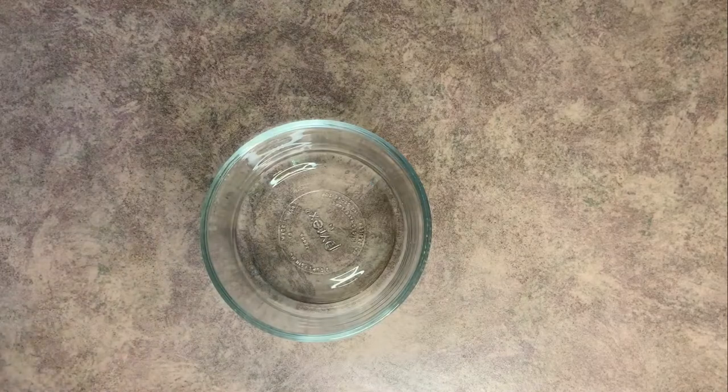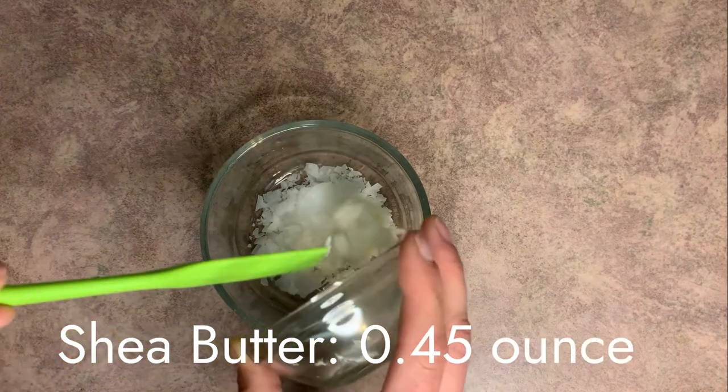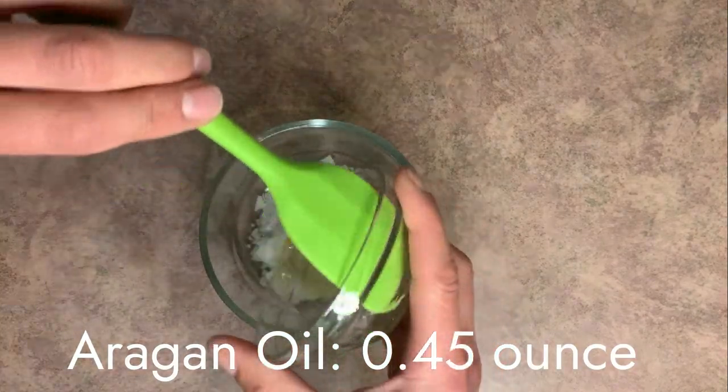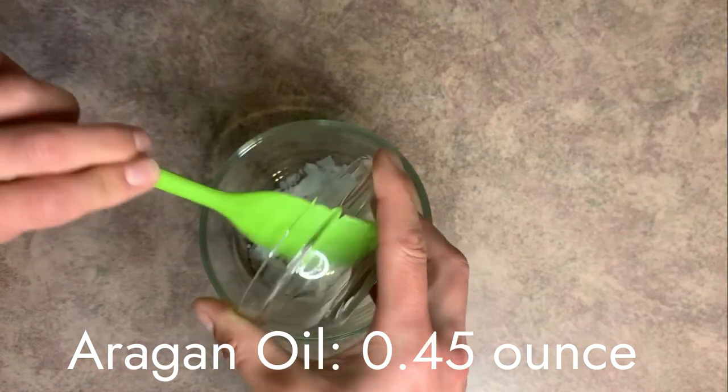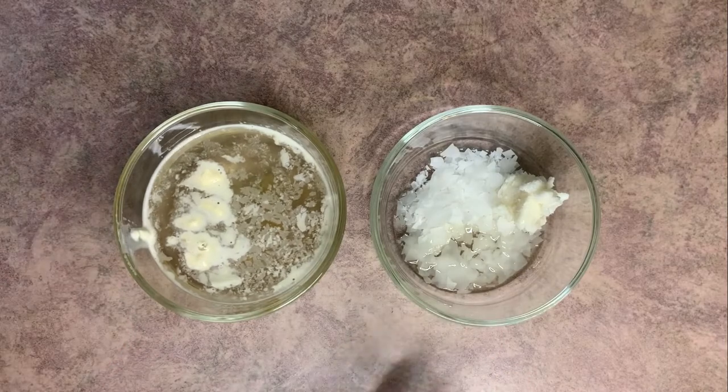Go ahead and grab another heat-safe container and add your Olive M 1000. For the emulsifier in this recipe, I changed it up and went with Olive M 1000. The cool thing about this compared to emulsifying wax and stearic acid is it really has a silky smooth texture that it leaves behind. When you put it on, it makes your skin feel really silky smooth and soft. I really love the feeling of this. Then add your shea butter and argan oil.